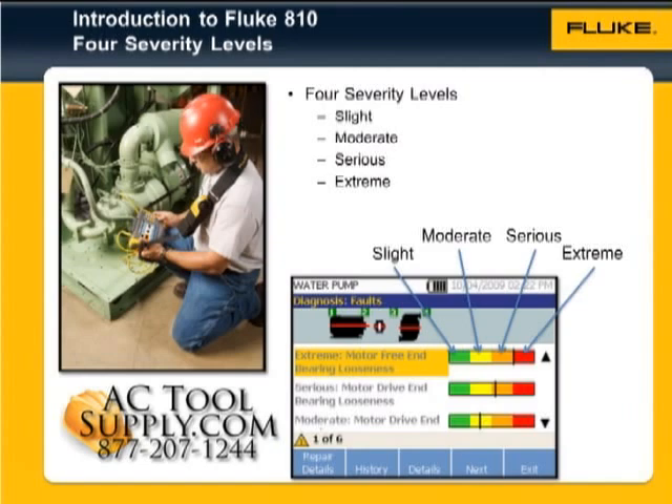it will compare the measured vibration amplitudes against its internally generated vibration thresholds, which simulate like-new machine conditions. It will compare your machine's performance to similar machines in its database and identify abnormalities.